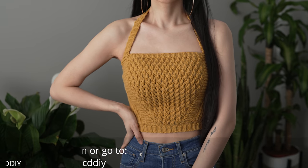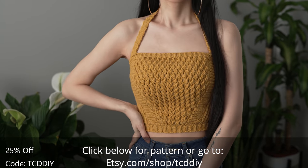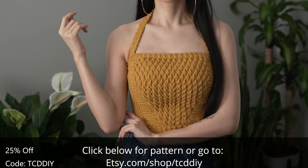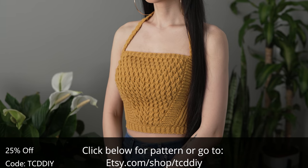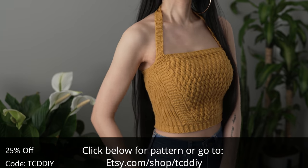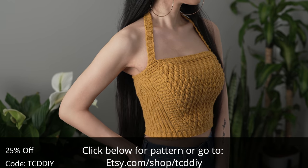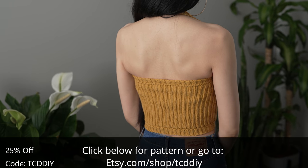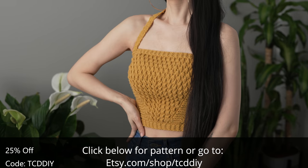Hey guys, I'm T and welcome to the channel. If you're new here, we make trendy and fun crochet tutorials twice a week. If you haven't already, smash that like button, drop a comment below, and subscribe. Today I'll be teaching how to make a halter top. Halters don't get enough love, so let's change that. I tried a new strap that I'm loving and there's some texture for a bit of spice.